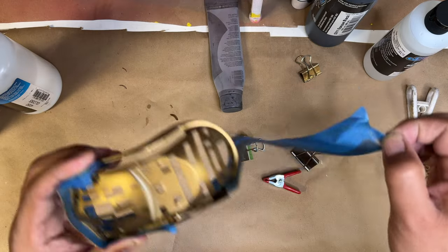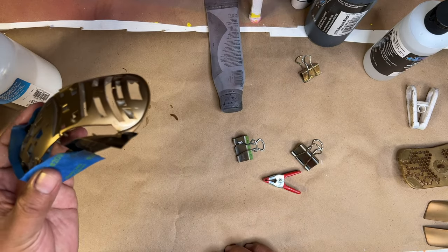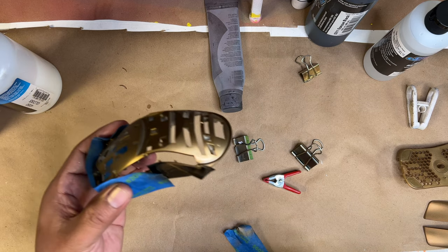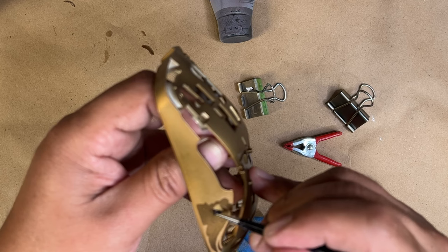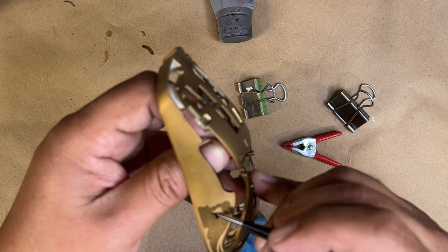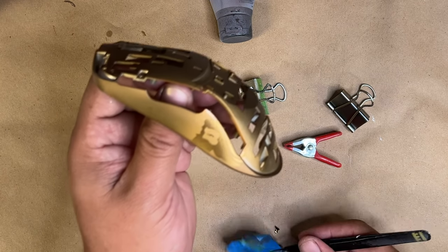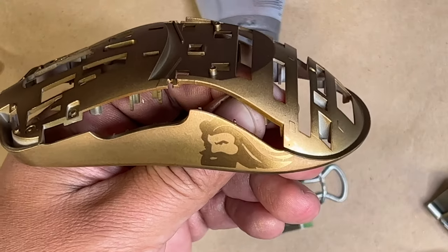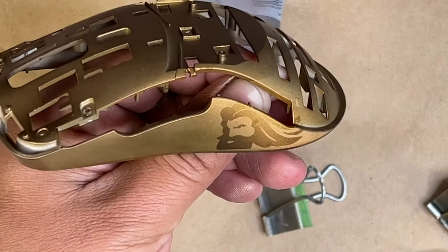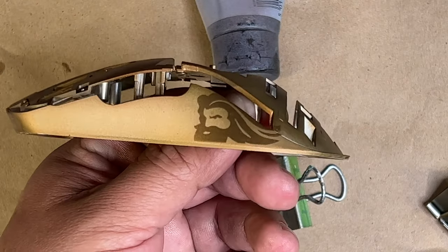We're going to remove the remaining stencil, let it dry, and then gloss the entire thing once again to protect that logo. Once it's dry, we'll send it off to Custom Controllers for assembly. Stay tuned to see what it looks like with the lights on — for now, let's enjoy what we've done so far.